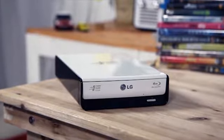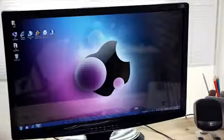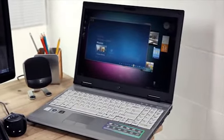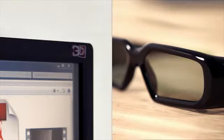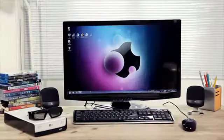We'd now like to demonstrate how easy it is to enjoy BD titles as well as 3D videos from a PC or laptop. To enjoy 3D video, a 3D monitor, 3D glasses, and PCs or laptops equipped with graphic cards that support 3D Blu-ray are needed.